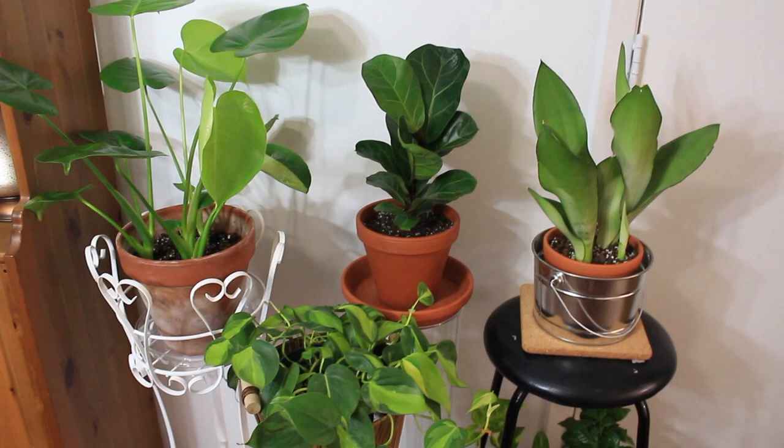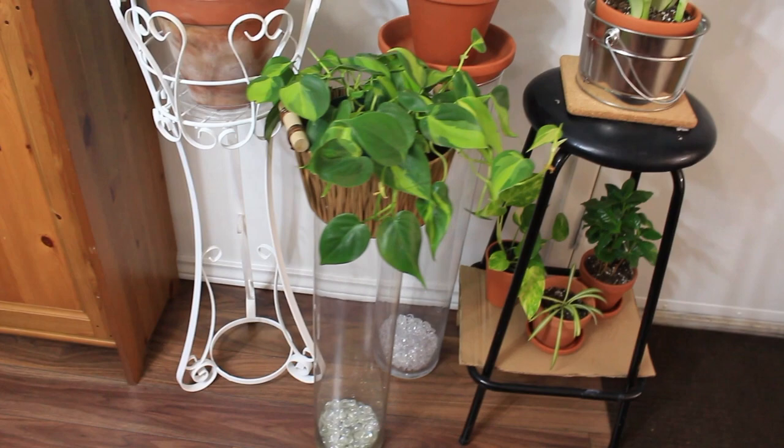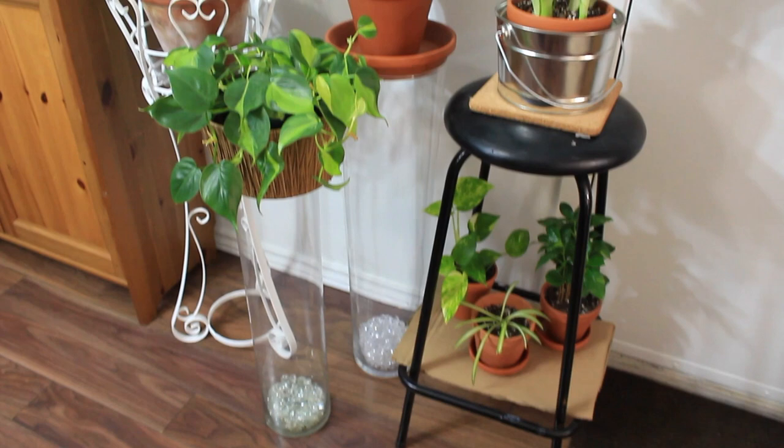Just to wrap things up, I have all four plant stands together here, and I think they look so good because of the different levels. Let's just pretend the black stool is white — I think it all works together. Give it a thumbs up if you enjoyed this video, leave a comment below if you've done some DIY plant decor, and thank you so much for your support. I'll talk to you soon — bye!